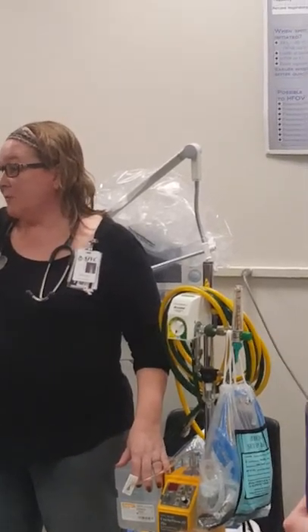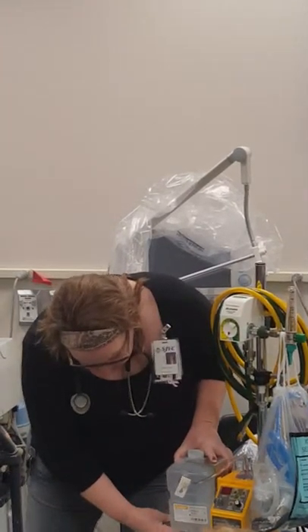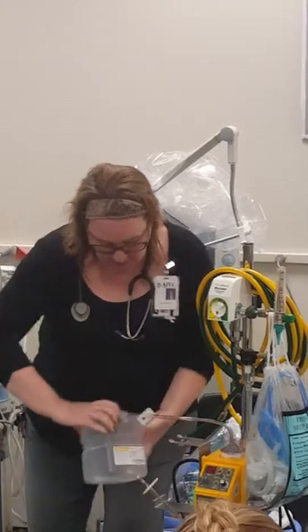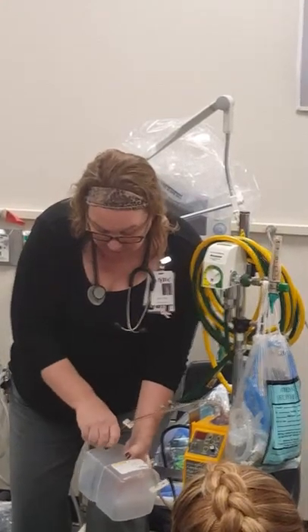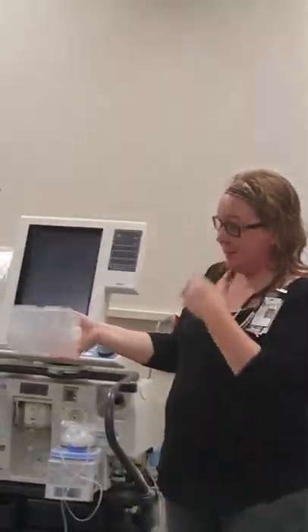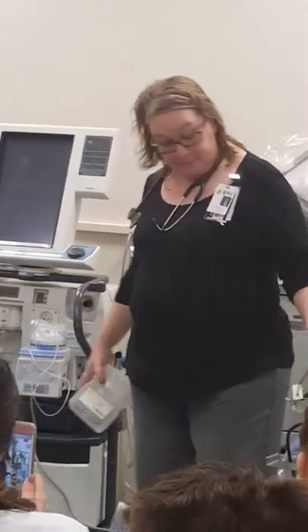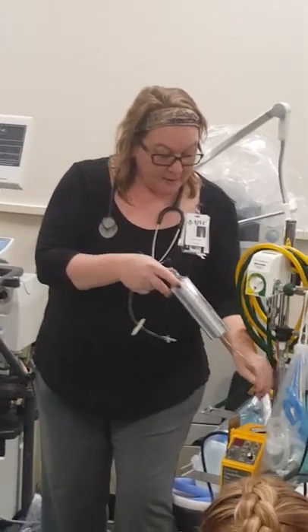This is called a concha system, so if your preceptor ever tells you they need a concha, this is what they're talking about — they need the water bottle replaced. As you can see, this one's empty. You take it out just like that, turn it like this, clamp the lines off and pull them out, throw the old one away, get a new one, put it back in, poke it with the connectors, unclamp it, and it will automatically feed water down, just like the cylinder I showed you.